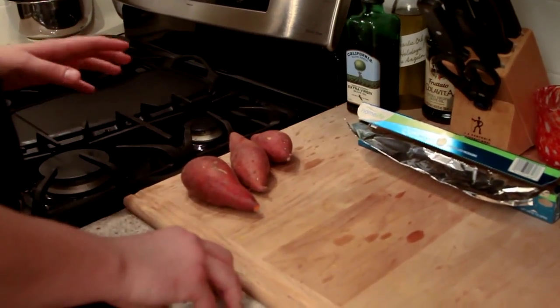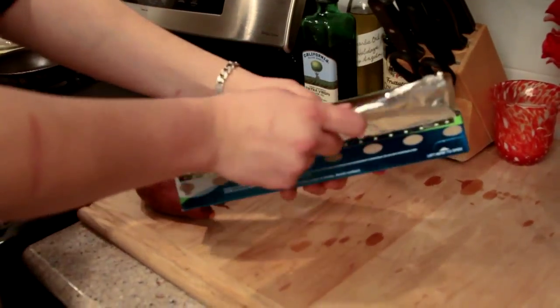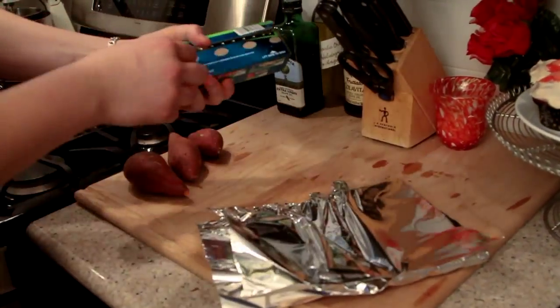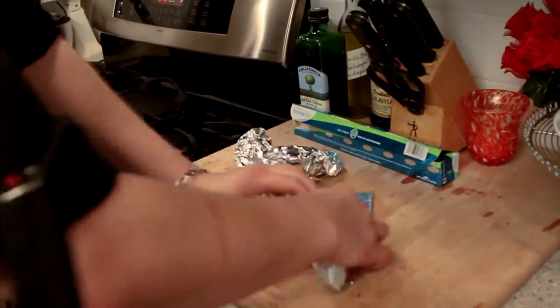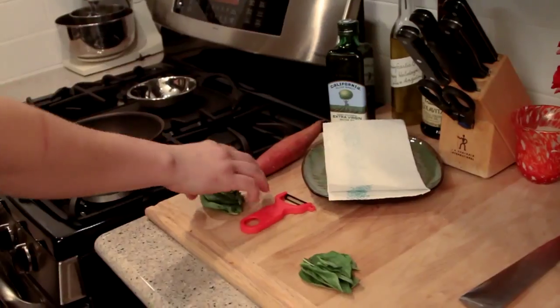Now we're gonna prepare the sweet potato for the sweet potato mash. We're just gonna wrap it in aluminum foil and stick it in the oven for 30 minutes.